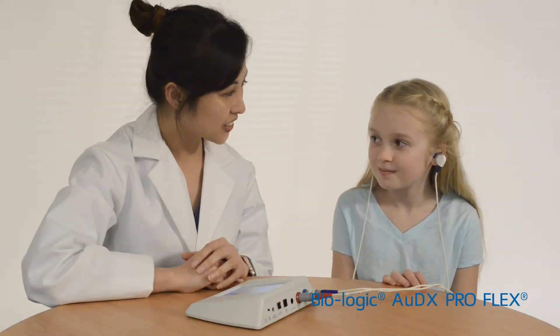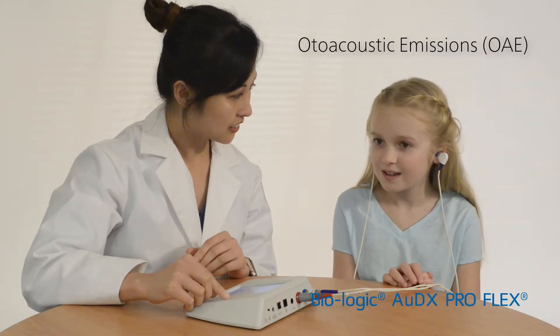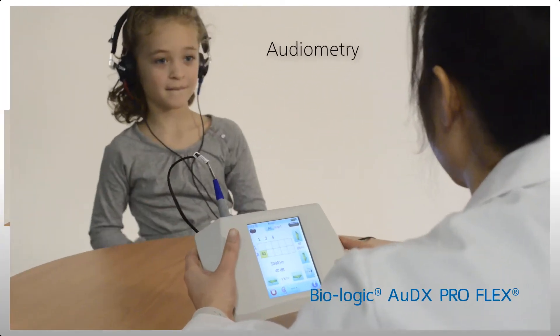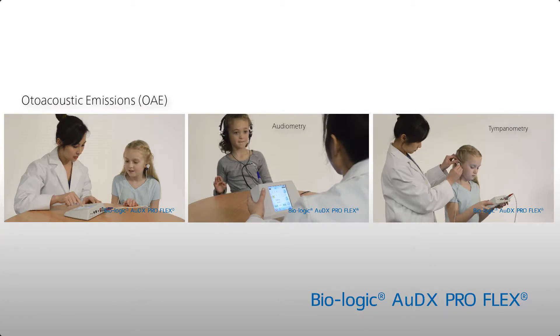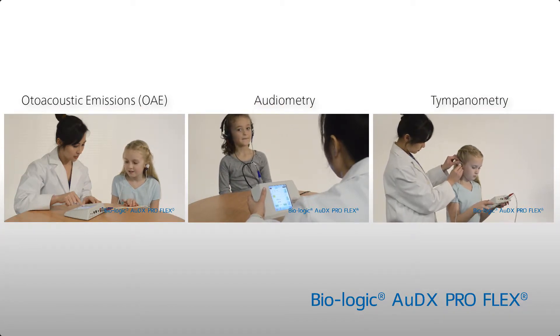Modular test options allow you to add otoacoustic emissions and or audiometry, resulting in multiple tests in a single platform. No other handheld device offers all these tests within one unit.